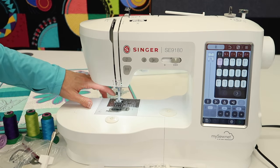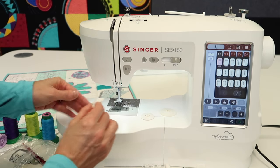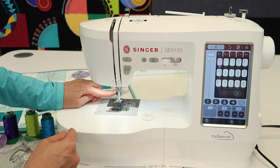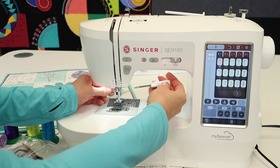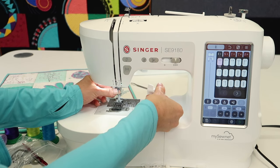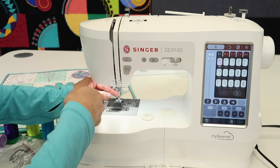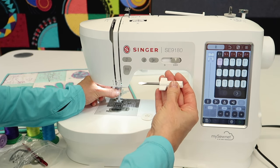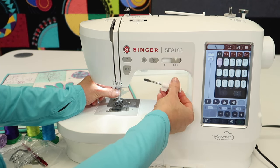A screwdriver is also included. This will be good for removing the screws in the plate when we clean out underneath, and it's also the screwdriver you'll use to loosen the screw when removing the ankle and switching to the embroidery foot. One thing I do guide you on: don't use the screwdriver too tightly. If you over-tighten the needle screw over time, you'll break the seal and it will no longer hold your needle in. When tightening your needle, just a gentle turn — not cranked down — is all you need. Be careful on the needle screw.